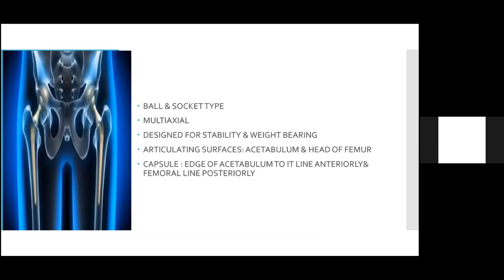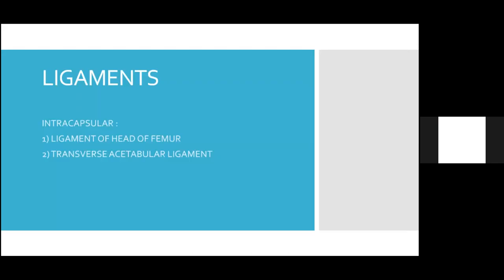The hip joint is a ball and socket type of joint. It is a multi-axial joint and is designed for stability and weight bearing. The articulating surfaces are the head of femur and the acetabulum. The capsule of the hip joint attaches to the edge of the acetabulum and to the intertrochanteric line on the femur anteriorly, and posteriorly there are two kinds of ligaments.